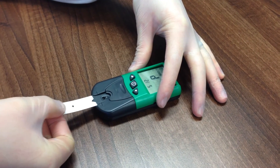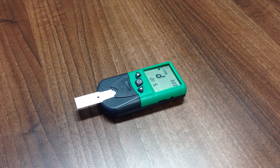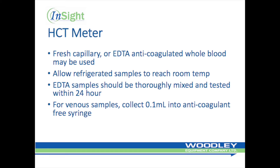Insert the test strip into the strip holder with the notched end in first and the hole facing up. When ready to test the sample, the screen will display a flashing blood drop and the green LED will begin to blink more rapidly. You now have up to two minutes to introduce the blood sample.